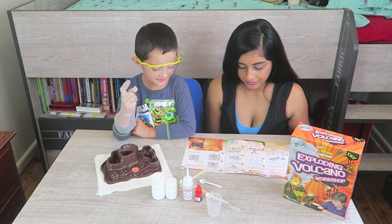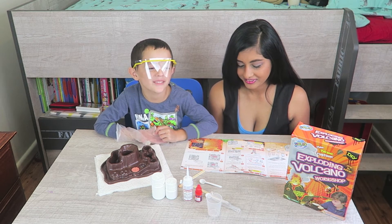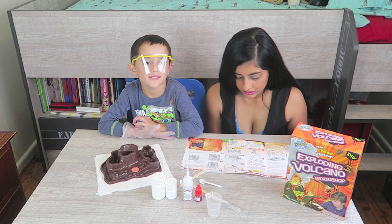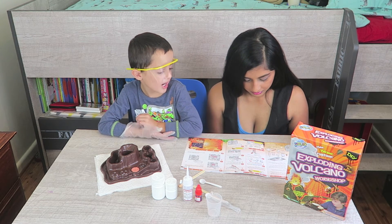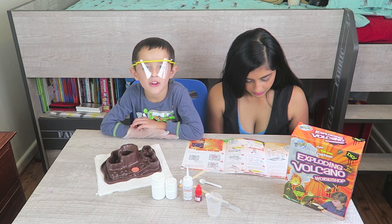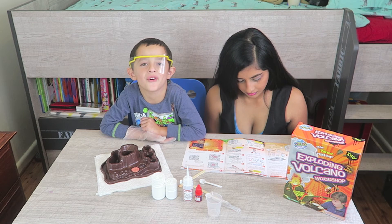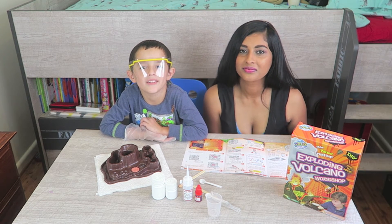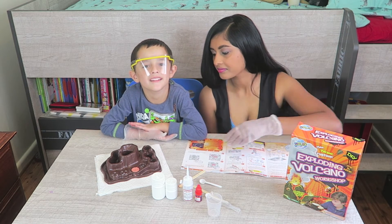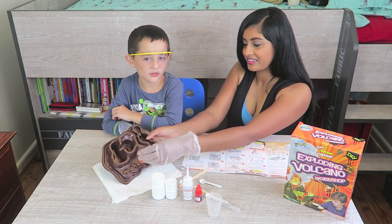Can you count to 60 for me? Jacob counts: 1, 2, 3, 4, 6, 7, 8, 9, 10, 11, 12, 13, 14, 15, 16, 17, 18, 19, 20, 21, 22, 23, 24, 25, 26, 27, 28, 29, 30, 31, 32, 33, 34, 35, 36, 37, 38, 39, 40, 41, 42, 43, 44, 45, 46, 47, 48, 49, 50, 51, 52, 53, 54, 55, 56, 57, 58, 59, 60. Great job. We can count more to 161!